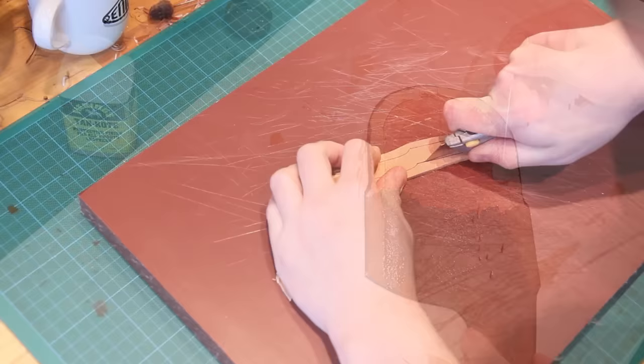I'm now ready to glue the welt into the sheath. So first of all I roughen up the areas that will be glued, then I apply my contact adhesive. The contact adhesive is applied to both surfaces, so we apply glue to the welt and the sheath and then once it's had a couple of minutes to tack up we can stick those together.